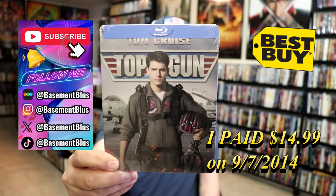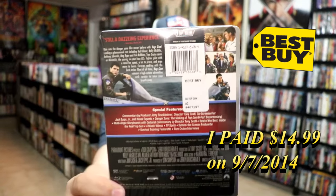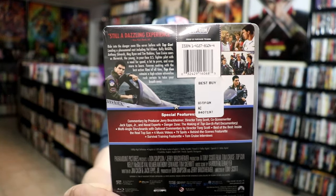Here's the front, and here's the back. If you'd like to read up on it, check out these special features — you can go ahead and pause and do so. I'm going to go ahead and remove this from the wrapper, and we take a close look at this Steelbook.